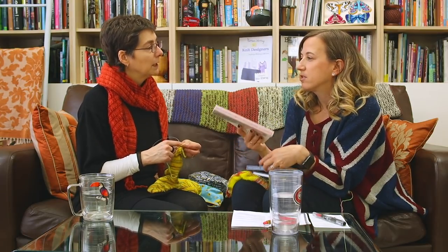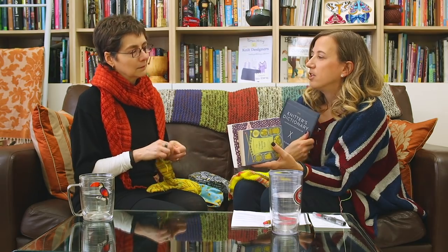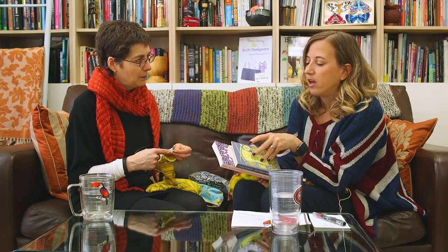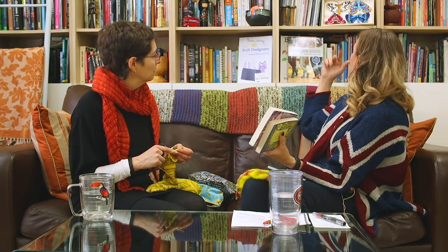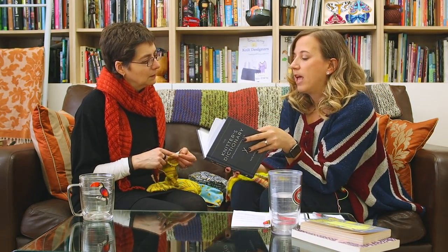I pulled off my knitting bookshelf the Penguin Knitting Book and Mary Thomas' Book of Knitting Patterns, which is mostly illustrations. But I feel like they don't quite hit the mark in terms of what your book is achieving, right? There are a lot of patterns and they're sort of like, well, this is how you knit, this is how you purl, this is how you do a cast off. And that's fine. But this one, you really get into the language of knitting.